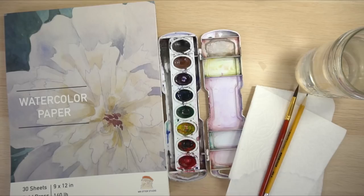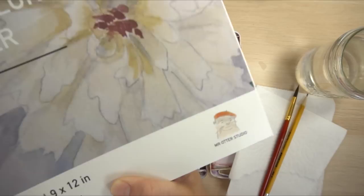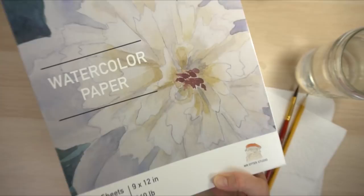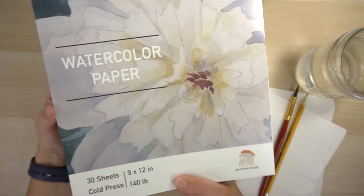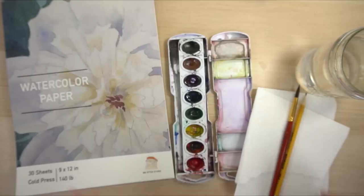I'm also excited to announce that I'm going to be using my own brand of watercolor paper, and you should be able to buy it next week on Amazon if all goes well. This is 140 pound cold press 9x12 watercolor paper — the paper I use in all of my tutorials. Get excited, you can soon own Mr. Otter watercolor paper, and it also comes with two brushes, one of which I'm going to be using today.